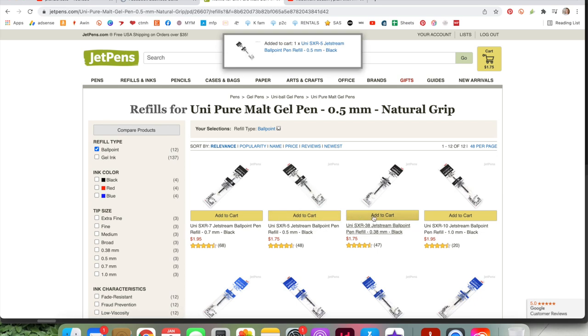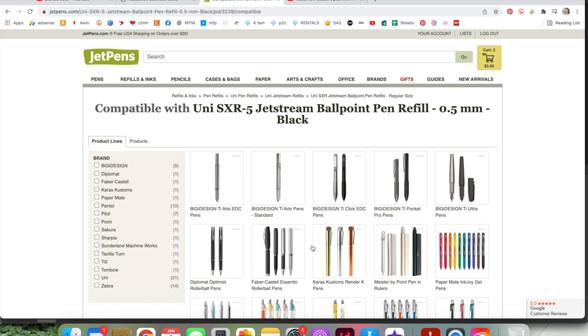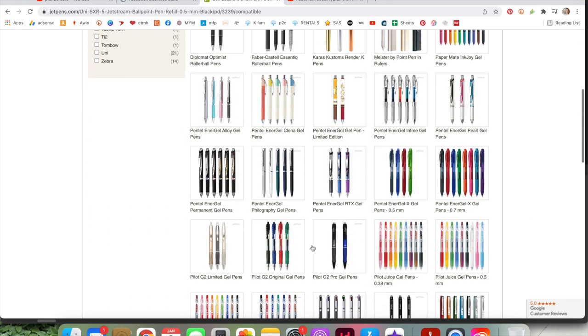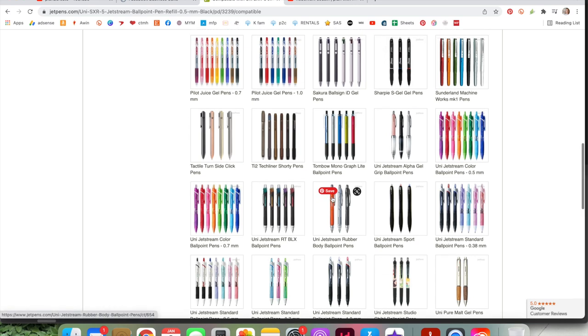You'll see it had all of those different sizes. I'm picking a 0.5 and a 0.38 because I'd like to try out an even thinner tip. Then I click Compatible Products again, once I've clicked on the actual refill, and it shows me all of the pens that are compatible. You can work either way — you have a refill and can search which pens are compatible, or vice versa: click a pen and see which refills.